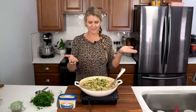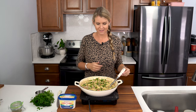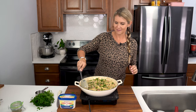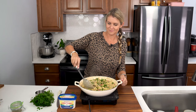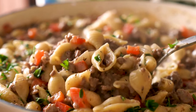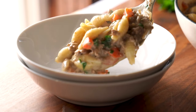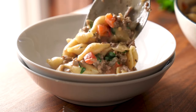And there you have it, guys — dinner ready in just about 20 minutes. It doesn't get better than that. I'm gonna go ahead and serve myself up a bowl here. So creamy and cheesy.